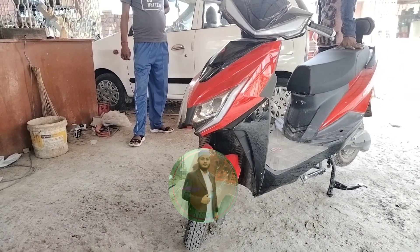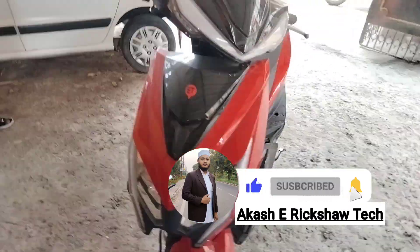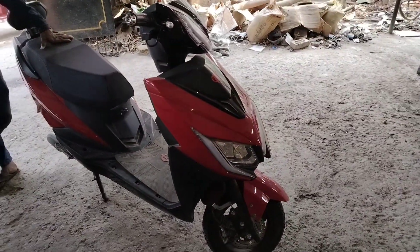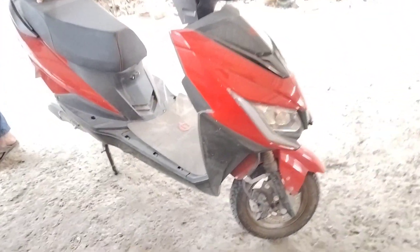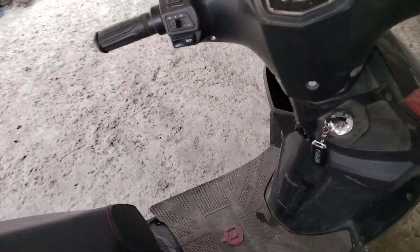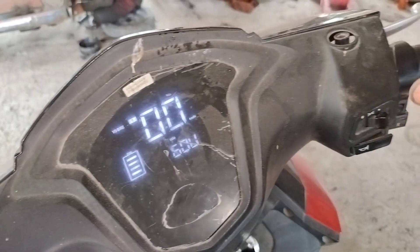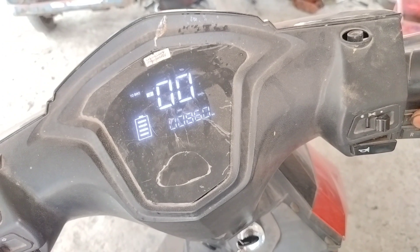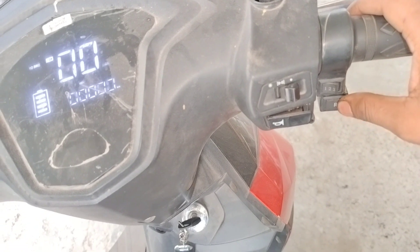As-salamu alaykum friends, welcome back to our channel. Where is the problem — the accelerator or somewhere else? This is a full detail video, please watch until the end. All doubts will be cleared in this video.